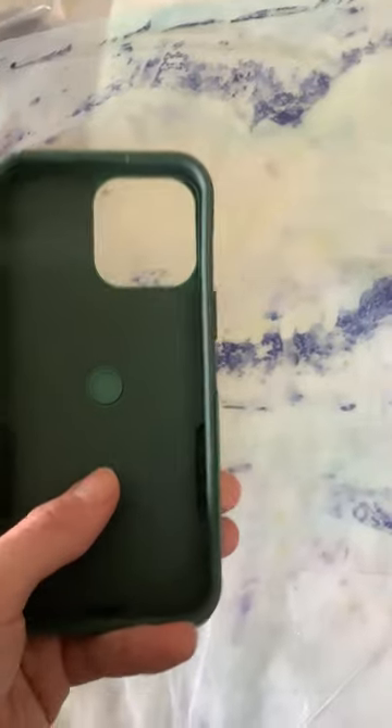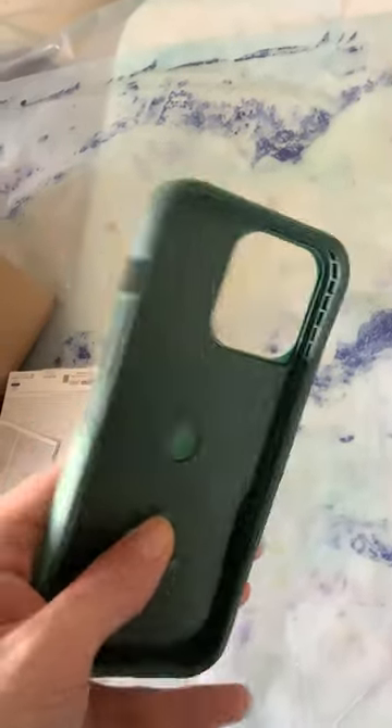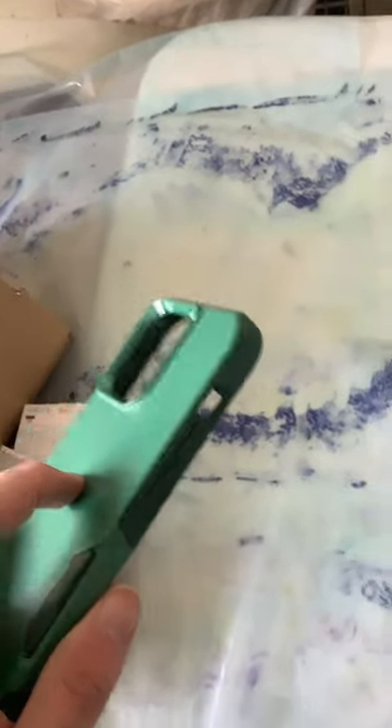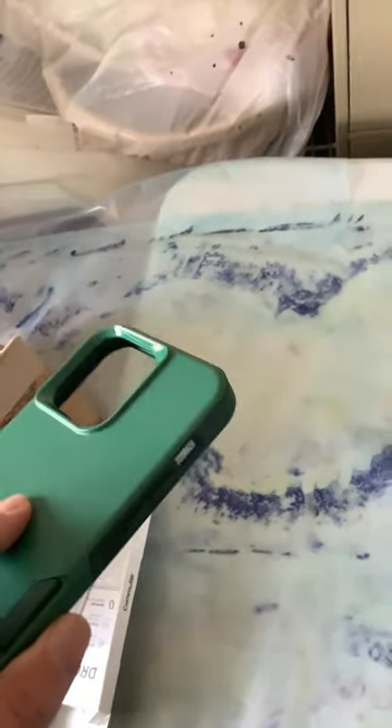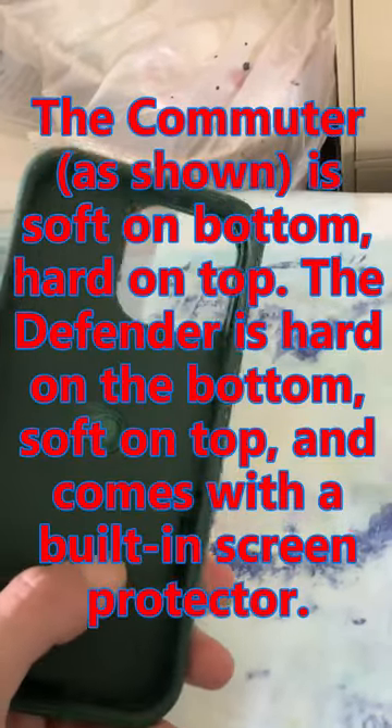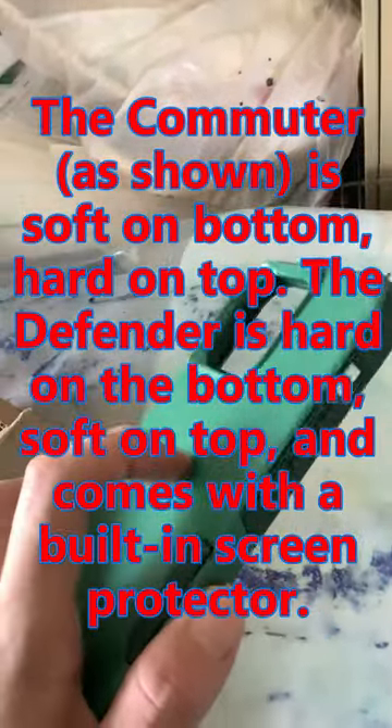Taking it out, you will see some documents and the actual case itself. It's made up of a soft shell on the bottom and a hard shell on top. With the Defender, it was the other way around — a soft shell on the bottom and a hard shell on top as well.